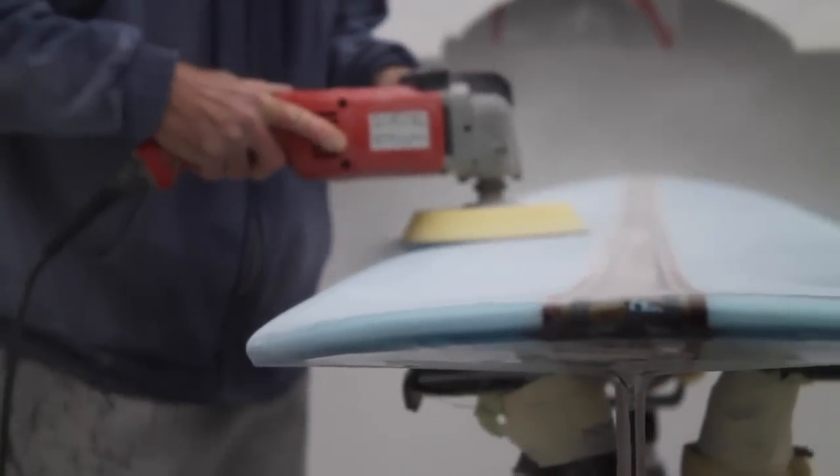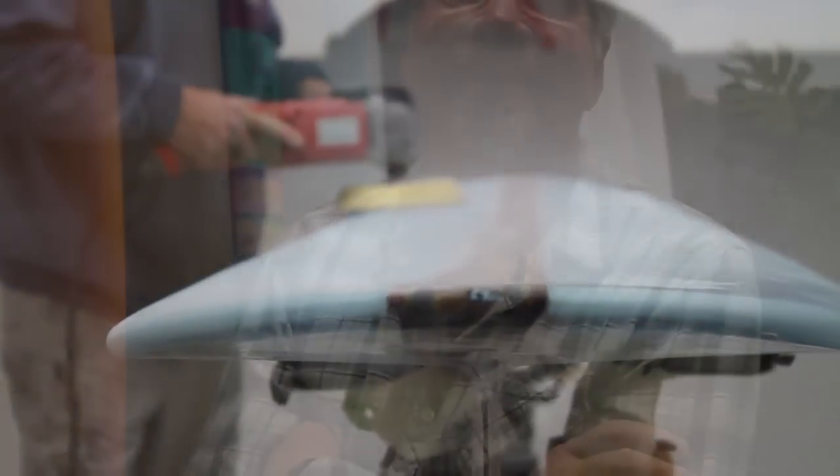Do you envision anybody riding this? It's a rider. Absolutely — it's a rider.